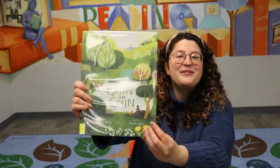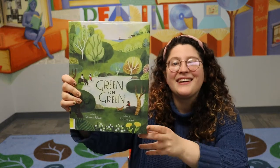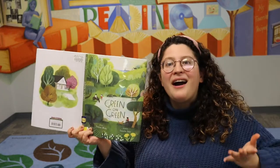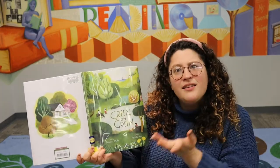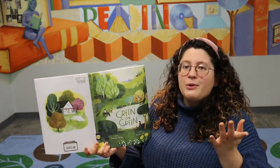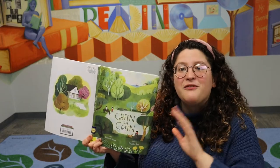Continuing our Earth Month theme, the book I've chosen is Green on Green, written by Diane White and illustrated by Felicita Salah. So what do you think they mean by green on green? What colors do you see on the cover? I see green on green! We live in this big green earth and they're all different colors, and we're going to talk about the seasons here in this book — the turning of the seasons. In Pennsylvania we're lucky enough that we get four different seasons.